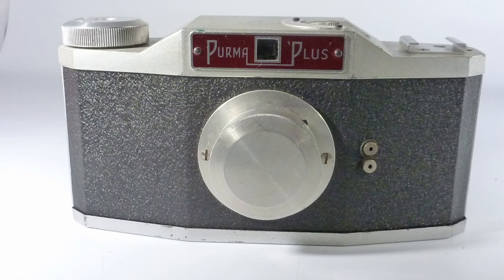The camera I'm talking about today certainly has some interesting design features. And that camera is this English camera called a Purma — P-U-R-M-A. That combination came from two people: Tom Purvis, who was an artist, and his friend Mr. Mayo. And in 1935 they came up with this rather novel design of a camera.